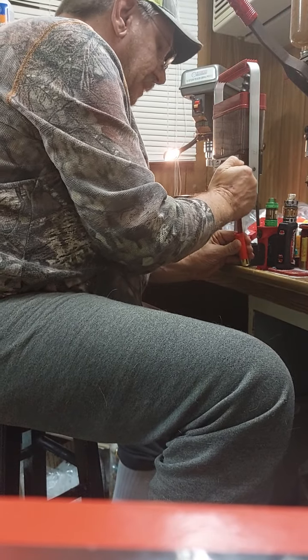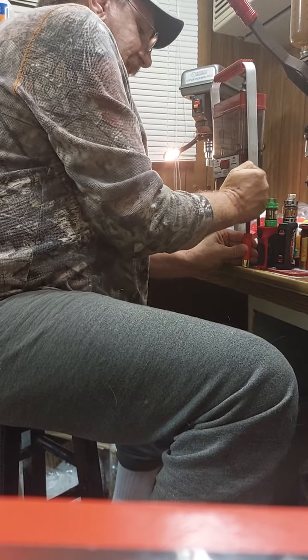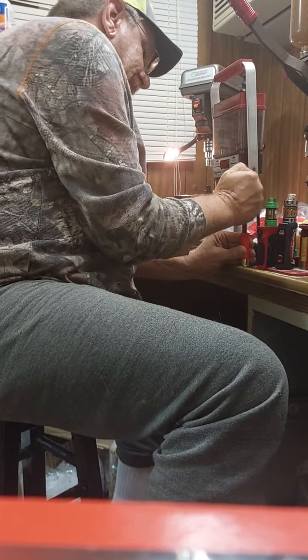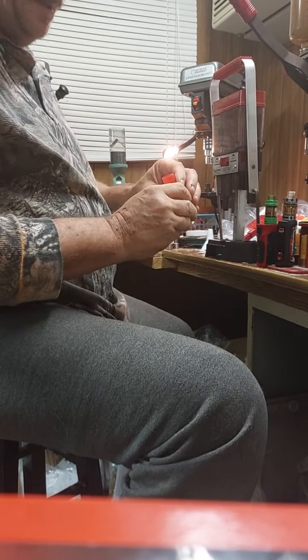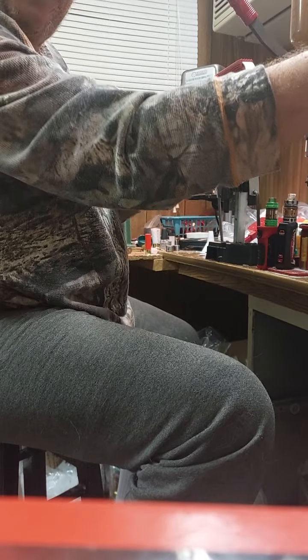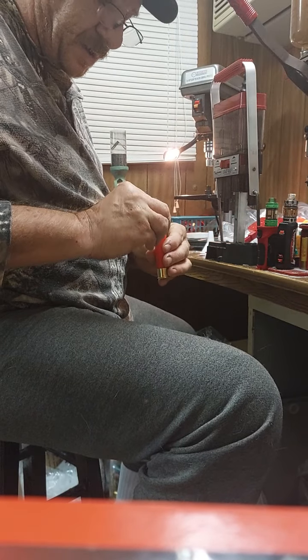This is the part I'm wondering if he's doing wrong: when you get that wad down in there, you've got to tamp it down tight. If it sits up too high, your stack height will be higher. You've got to tamp it down in there really good. Then drop in the 20 gauge eighth-inch nitro card.